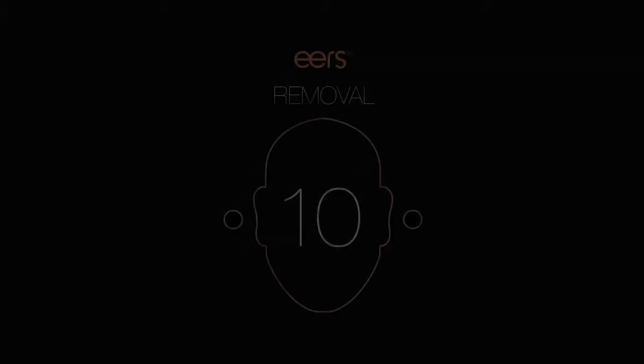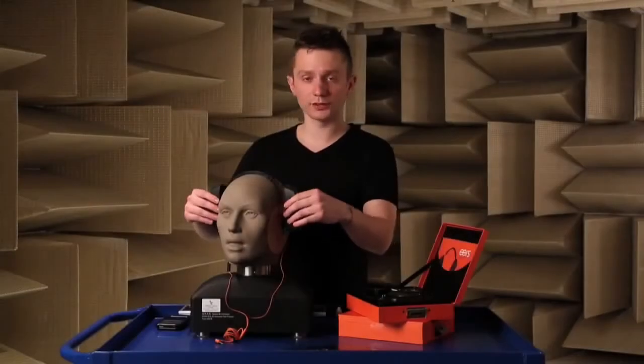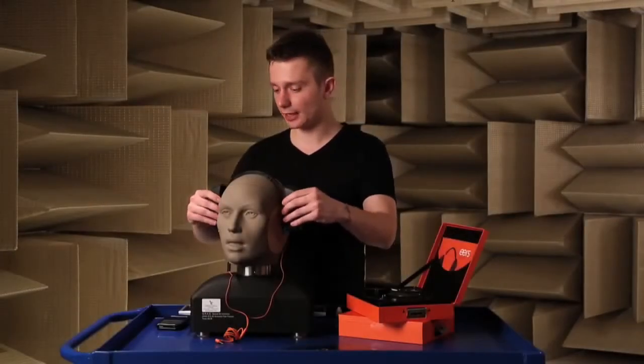Good, the time is up. Now remove the fitting system by grabbing it and pulling outward.